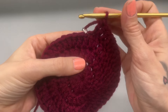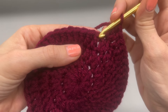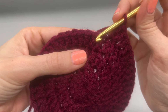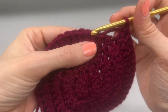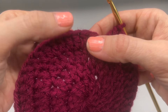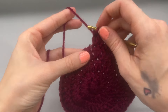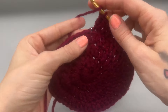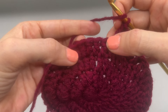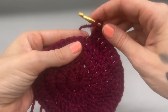Moving on to round five, we're doing the same thing: into the first stitch one double crochet, into the next one double crochet, into the third one double crochet, and then we're increasing into the fourth stitch. At the end of round five you will have a total of 60 double crochets. Go ahead and continue to work your increase row and meet me back here for round six.